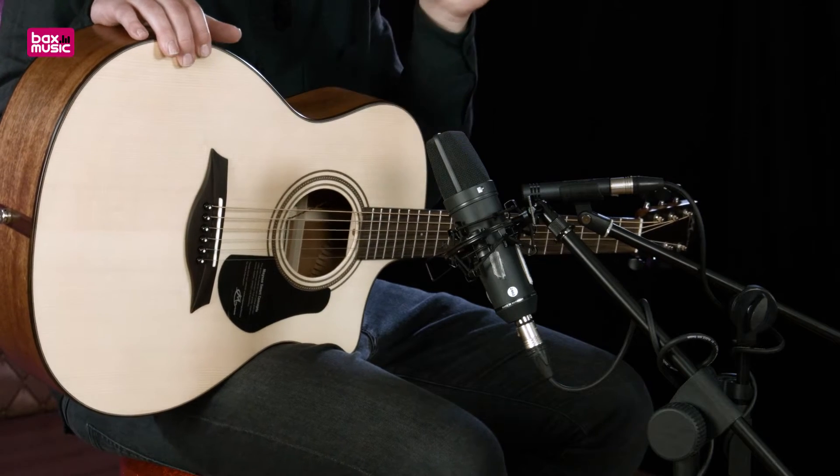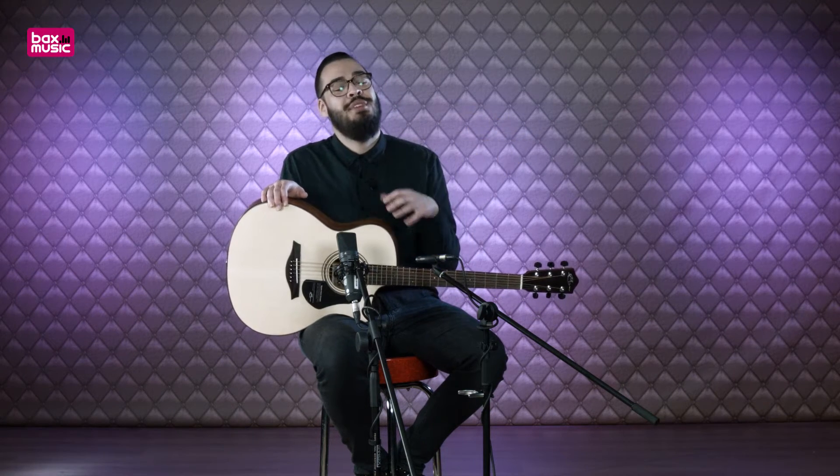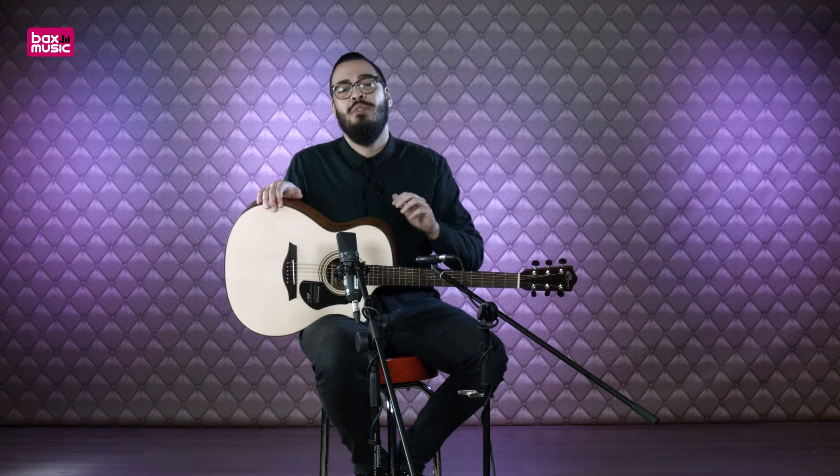Here you can see two microphones — we have a Neumann and a Sennheiser. You may ask why two microphones. We want you to hear as much as possible about how the guitar sounds. The Neumann captures the larger, fuller tones, while the Sennheiser captures some of the higher detail.